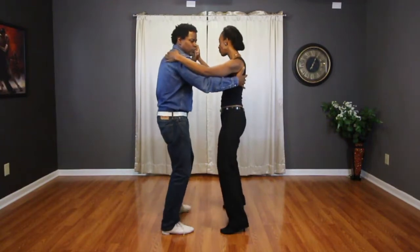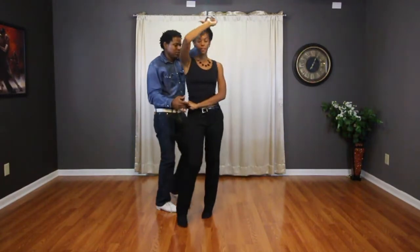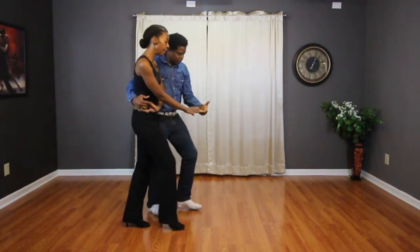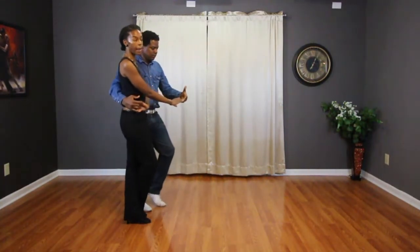We did basic: 1, 2, 3, lift 4, bring her into a cuddle, 5, 6, 7, 8. Forward and back basic: 1, 2, 3, tap 4, 5, 6, 7, tap 8.